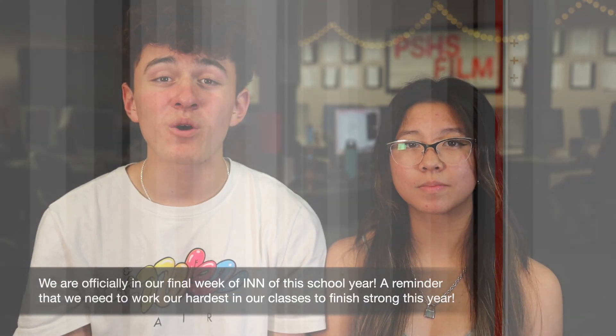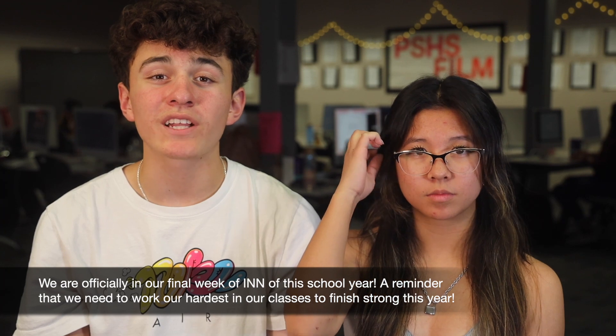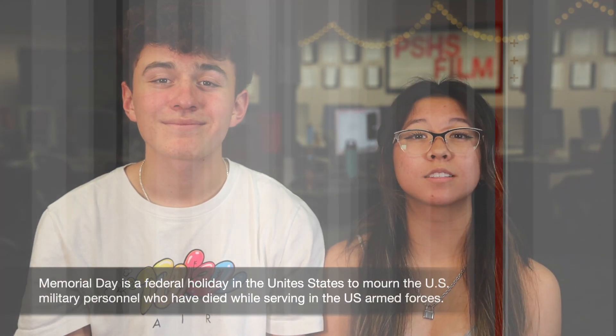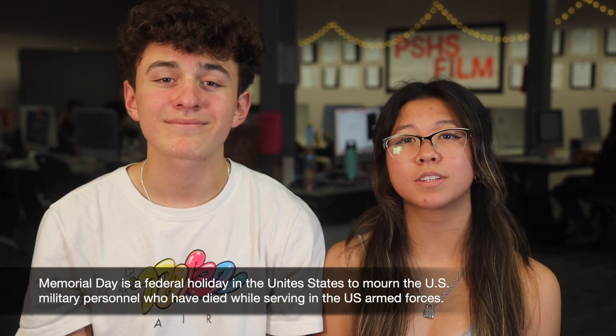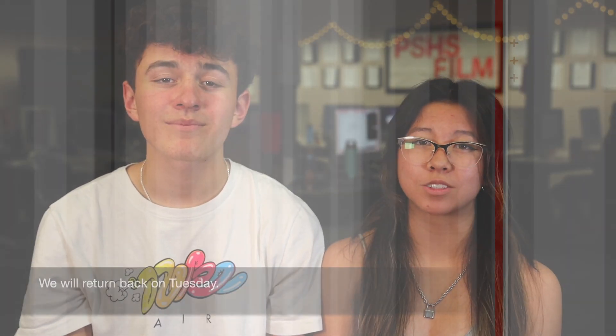We are officially in our final week of INN of this school year. A reminder that we need to work our hardest in our classes to finish the school year. Next week on Monday, we will not be having class during Memorial Day. Memorial Day is a federal holiday in the United States for mourning U.S. military personnel who have died while serving in the United States Armed Forces. We will return back on Tuesday.